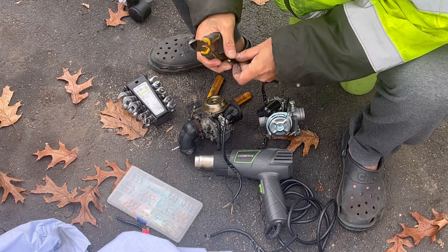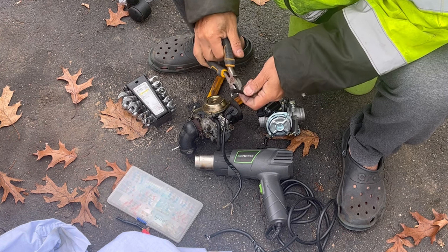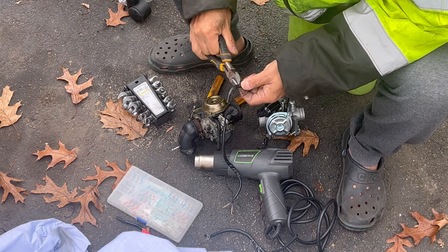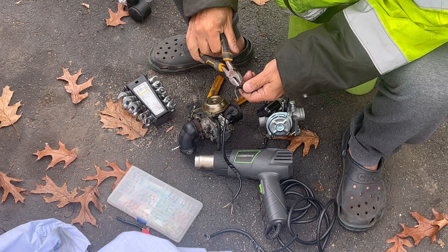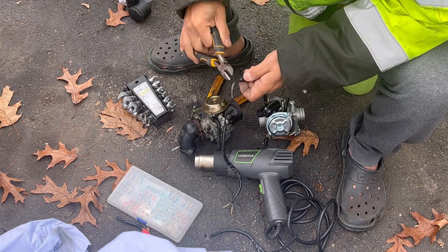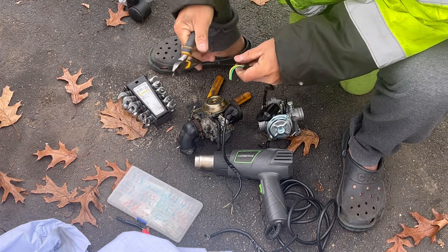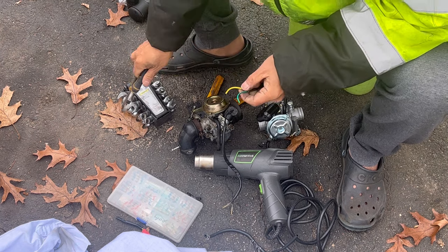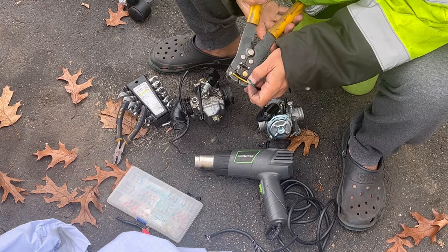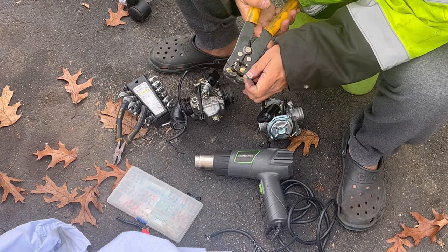This has a sheathing around it which I'd like to get rid of too. Don't cut the wire, Henry. Oh, shut up. There we go, that sheathing's gone. So now we've got a green and a yellow wire.